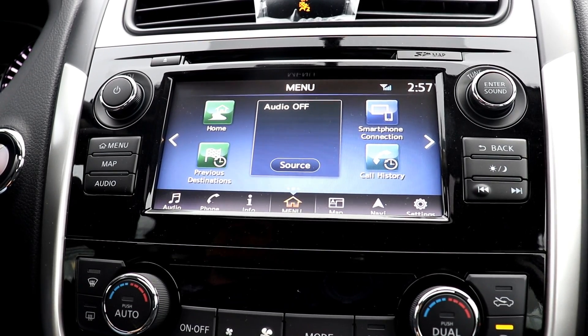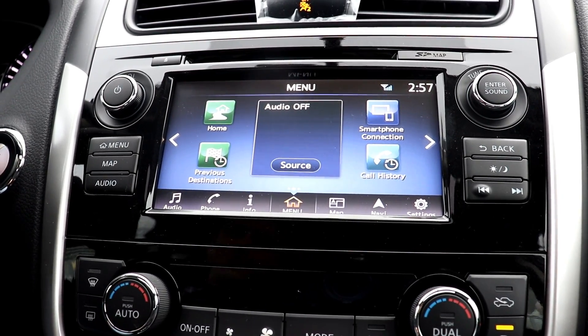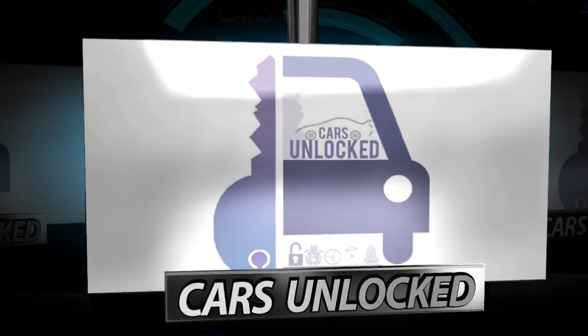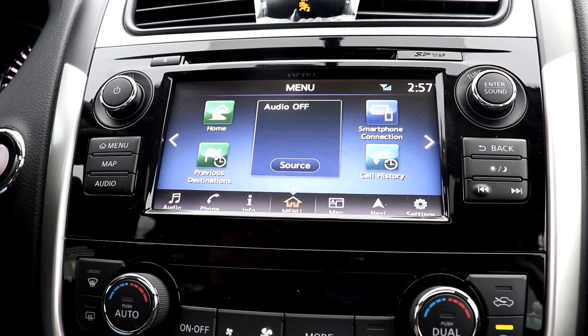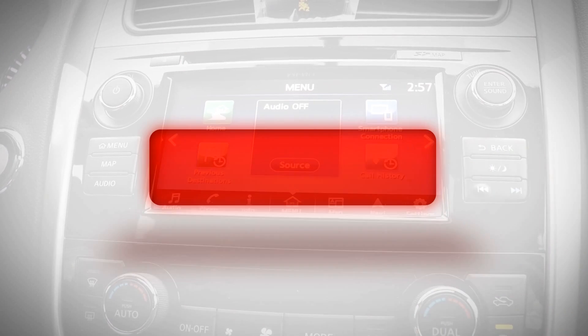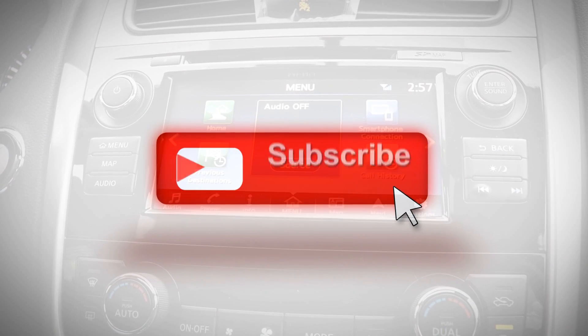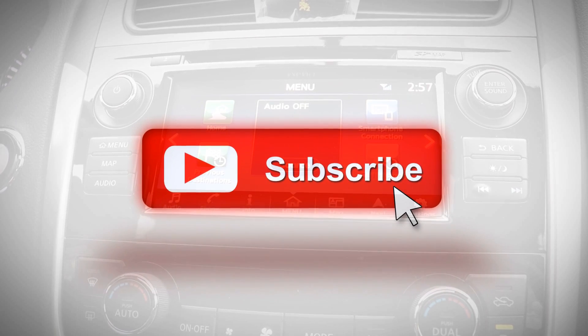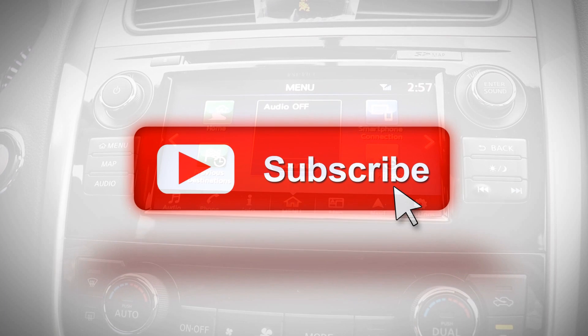Hello everybody, it's Christopher from Cars Unlocked. Today I'm going to be showing you how to connect Android Auto to your car and your cell phone. If you haven't already subscribed to my channel, please subscribe. I have a lot of people asking me questions how to connect Android Auto when I display it in my vehicle reviews, so I'm going to show you now so you can refer to this if you need help. I'm also going to be doing the Apple CarPlay after this one, so stay tuned for that. Let's get started.